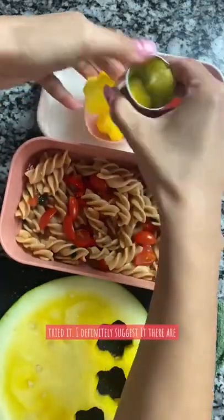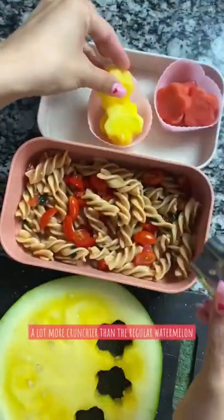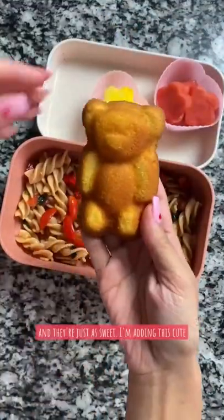If you haven't tried it, I definitely suggest it. They're a lot more crunchier than the regular watermelon and they're just as sweet.